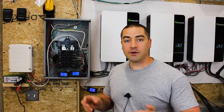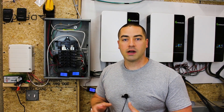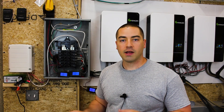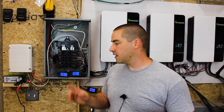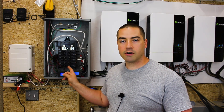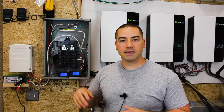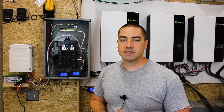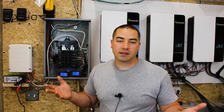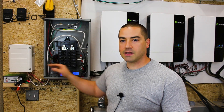I want to point out that if you decide to do something similar in your own home, try a different setup with the auto transformer. Several commenters have rightfully pointed out that if the circuit breaker feeding the auto transformer ever trips, it would create an imbalance on the two legs in the house and that might affect some sensitive electronics. You don't want to burn anything out or cause more headaches.